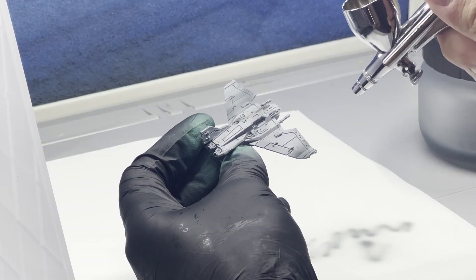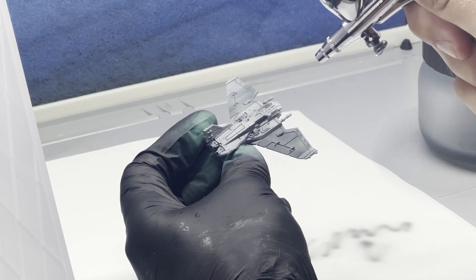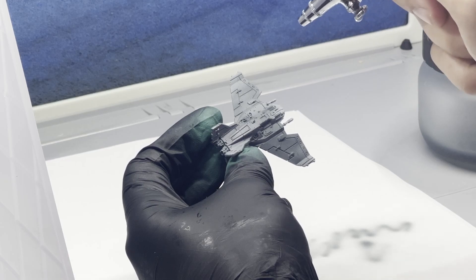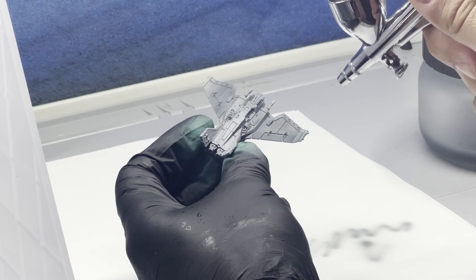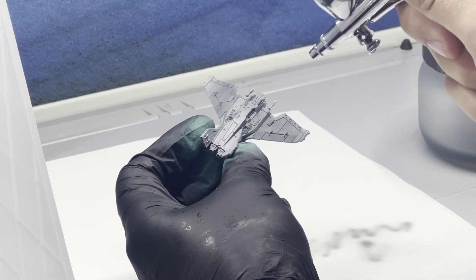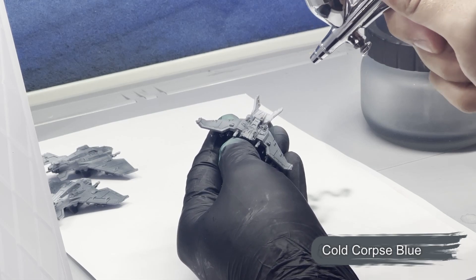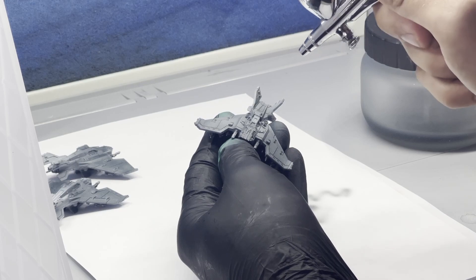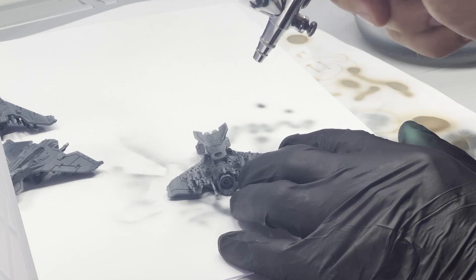As with most of my miniatures, I start using Vallejo's Light Gray as a primer. Over the top of this I use a base coat of Cold Corpse Blue from Two Thin Coats, and this color is consistent with the vehicles I'm fielding for my Solar Auxilia army. This gives the miniature a consistent foundation before we add more depth.